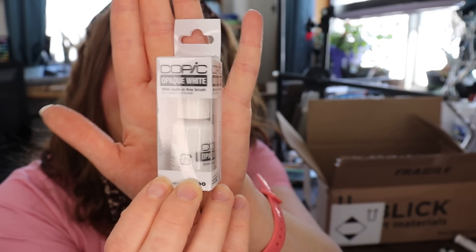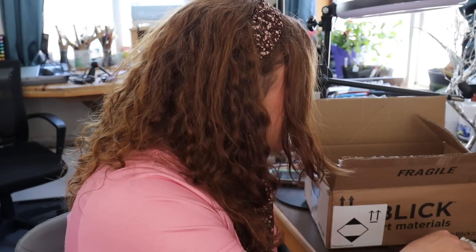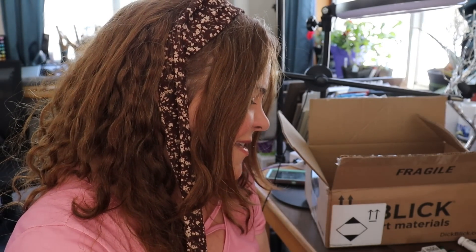There are two things left in the box. One is Copic Opaque White with a brush — I needed this for white highlights on the project I'm working on, and since most products for this project are Copic, I wanted a Copic white too. The very last thing, which I've been wanting for a really long time, is the Schmincke Super Granulating set in the Shire Set. I love Lord of the Rings and The Hobbit — when I saw 'Shire Set,' I knew I had to get it.